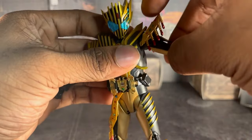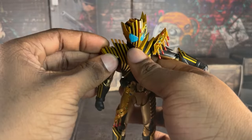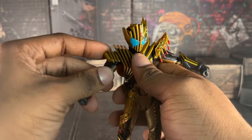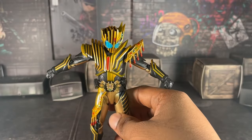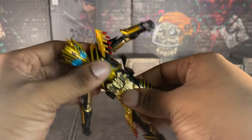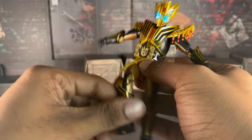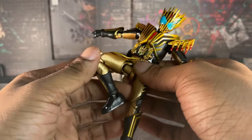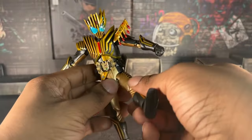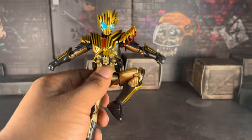Let's start with articulation. His arms are a little bit limited due to this shoulder piece right here - that's how far his arms go up. And this is how far his legs go. I heard from a Japanese reviewer that this figure is good for posing, but at the same time he's a little bit scary to pose, so you gotta be careful.